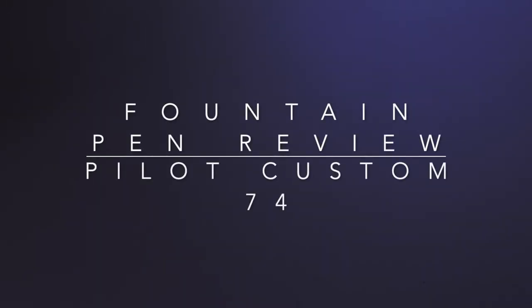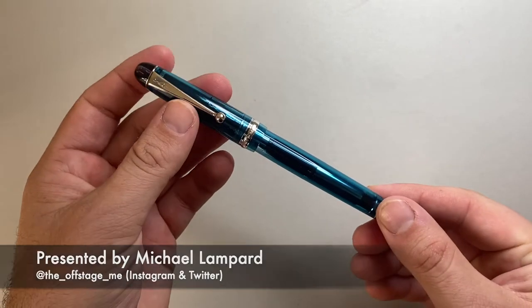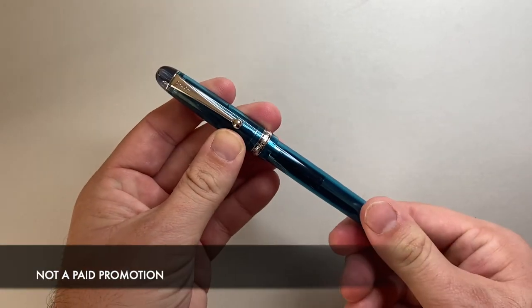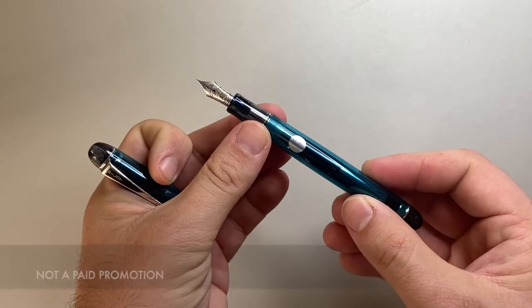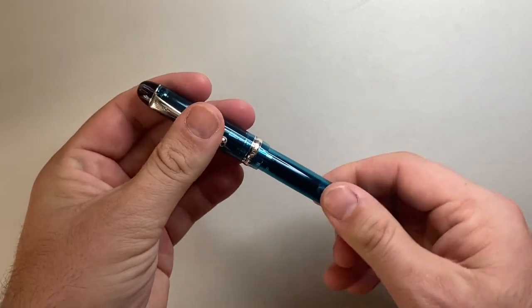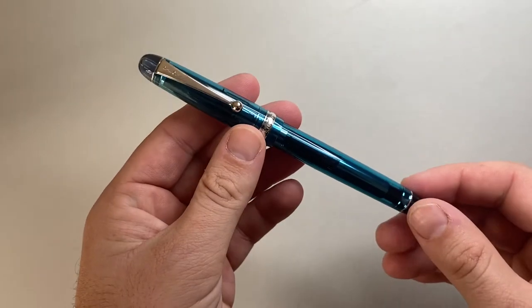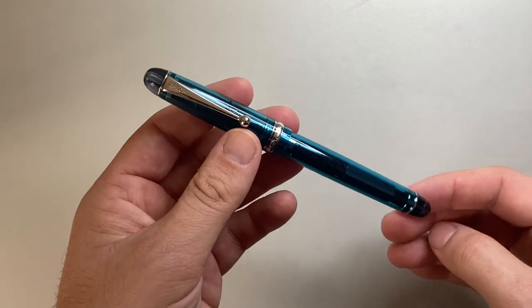Hello and welcome to today's video. Today I'm reviewing a pen from Pilot. This is a well-known pen — it's a model I've had in my collection for quite a while. I recently picked up this, which is the teal version. It is the Pilot Custom 74. I'm going to cover the parts and features, then do a writing sample and talk about some pros and cons.